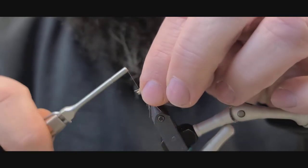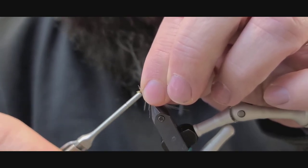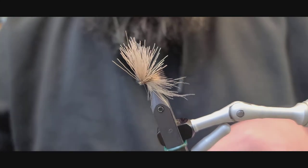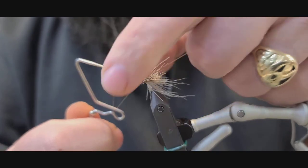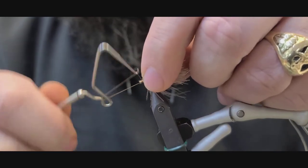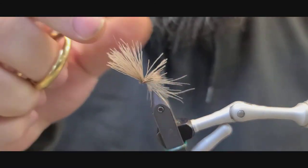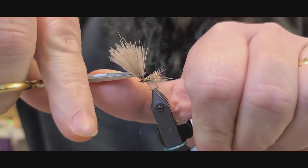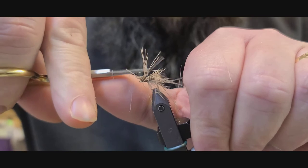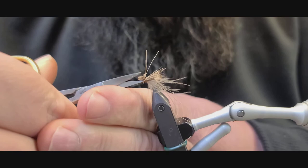I'm going to pull these butts back and take a wrap underneath here — maybe this will help stand them up. I'm going to whip finish. I'm going to try to get all these butts that we pulled back and kind of get them where they need to be. I usually like to start about an eighth of an inch above the fly, then I'll cut it all back and make it nice and uniform. You can always take it off — you can't put it back on, so better to leave it a little tall. Come in and trim everything up nice and uniform.